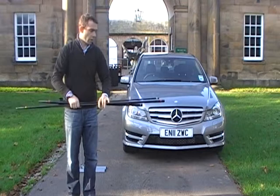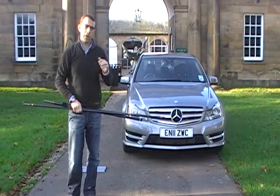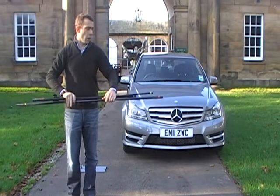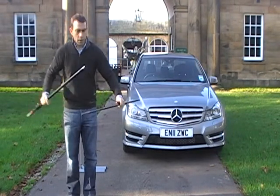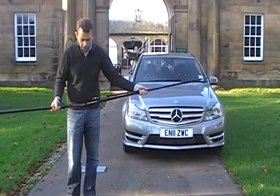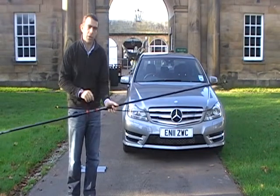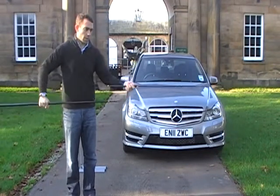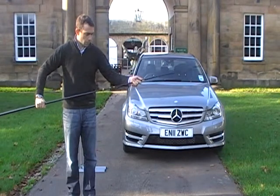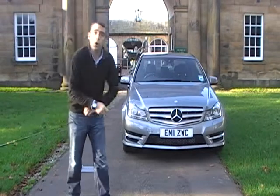We'll put our pole together first. This is a three-section pole, goes up to four metres height, so it's going to clear the vehicle and be nice and visible and hopefully attract attention. The sections push together and they're colour coded, making it very easy to identify which bits go together. So for the bottom two sections we've got red and red, and the upper two sections yellow and yellow. That's our pole assembled.